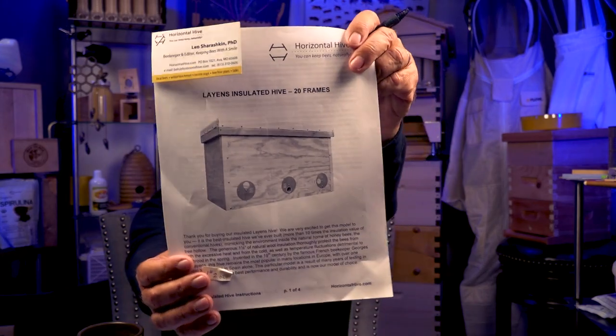Question five from Mr. B., Blaine, Washington: 'I'm looking at building a Langs hive.' — this is what a Langs hive looks like. 'I see multiple size options. Leo Sherishkin's original is 14 frames; his insulated version is 20 frames. He says Langs hives can be anywhere from 20 to 30 frames. Any guidance on what size I should make mine? I have a small garden plot, would like two colonies, don't mind if they swarm or produce little honey.'